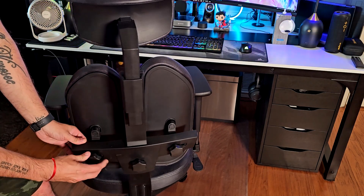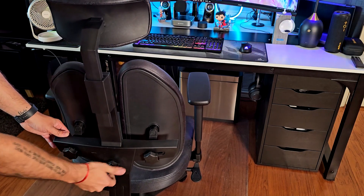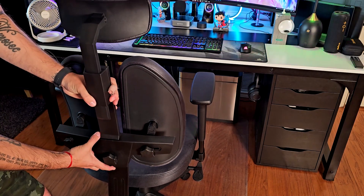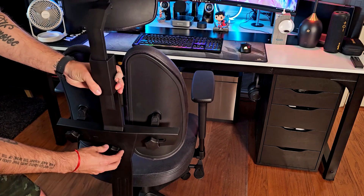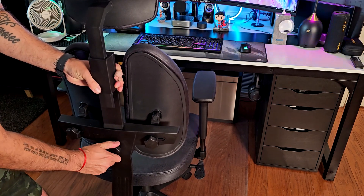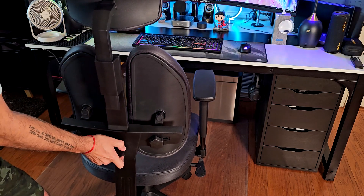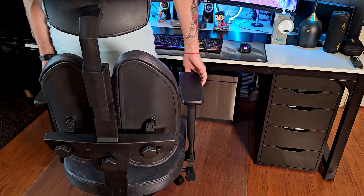You can also adjust the position of the back supports and the height of the chair itself. I'm going to set it in a mid-range position — not super tall but not super low either. Let me show you what happens when you're sitting in this chair.